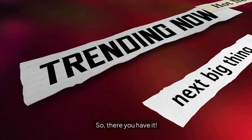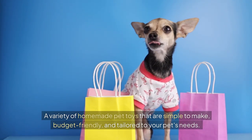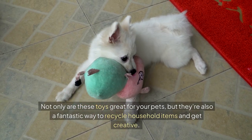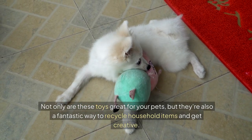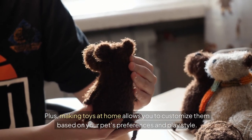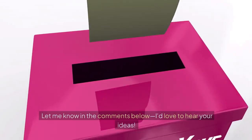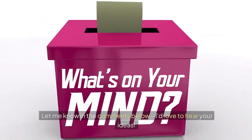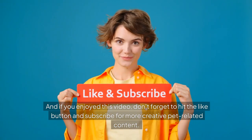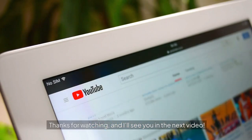So there you have it — a variety of homemade pet toys that are simple to make, budget-friendly, and tailored to your pet's needs. Not only are these toys great for your pets, but they're also a fantastic way to recycle household items and get creative. Plus, making toys at home allows you to customize them based on your pet's preferences and play style. Now it's your turn — have you ever made a toy for your pet? Let me know in the comments below. If you enjoyed this video, don't forget to hit the like button and subscribe for more creative pet-related content. Thanks for watching, and I'll see you in the next video.